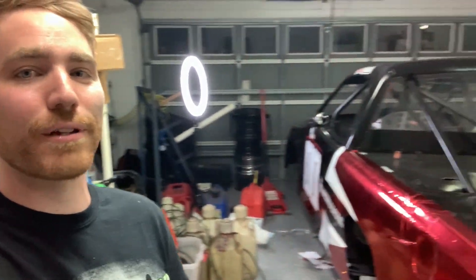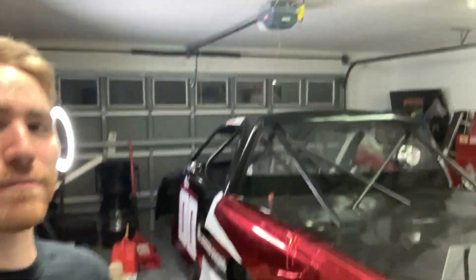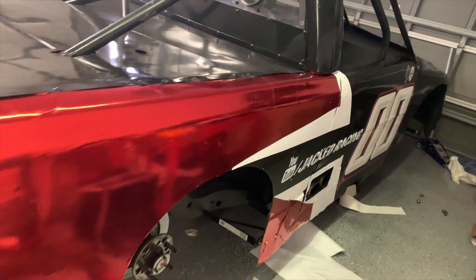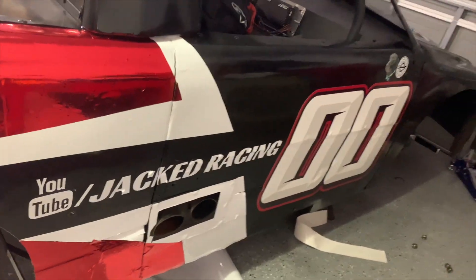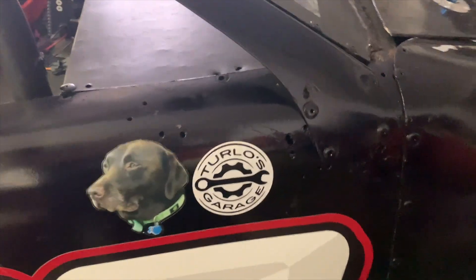Unfortunately the camera died as you could see in that time-lapse — I did not make it all the way through. That's unfortunate, but we've got to get the work done because we are hitting the track one week from tonight. There it is — let me get you some better shots. I'm pretty happy with the way this all came out. This is the side I have finished more; I've gotten a lot more of the imperfections out. Got to have the ad for the YouTube channel there, always got to be double zero, and got to thank Pirate Dog Racing and Turlo's Garage for their support.